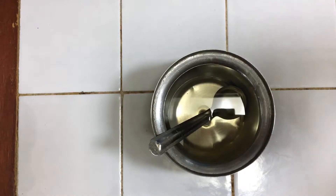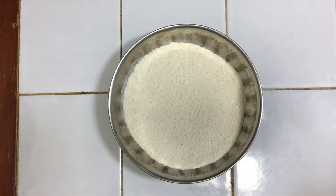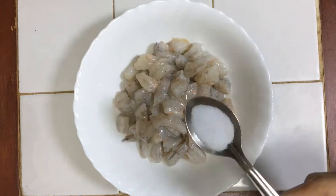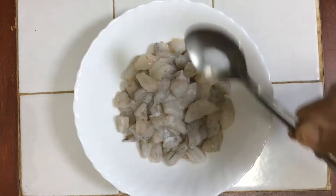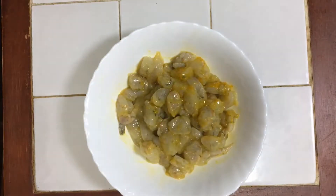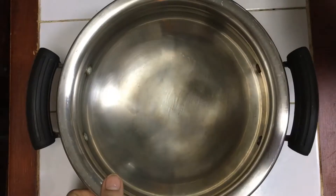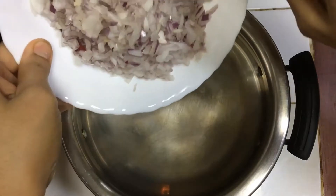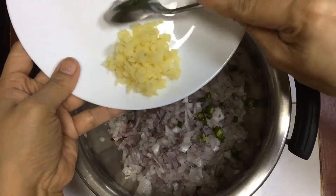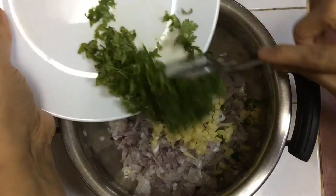Before we peel the prawns we cut them into a few pieces. I will mix all of them together in one bowl.